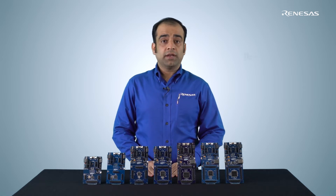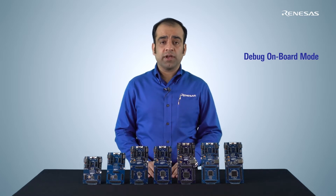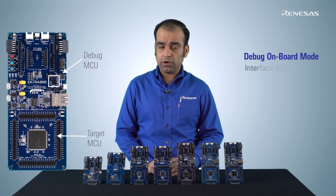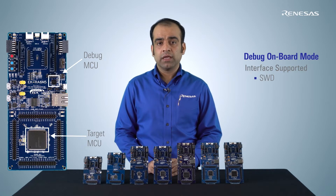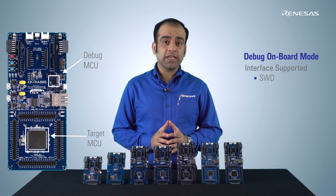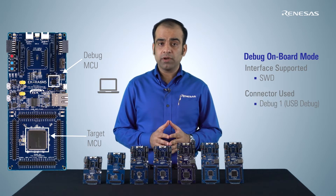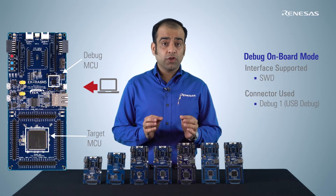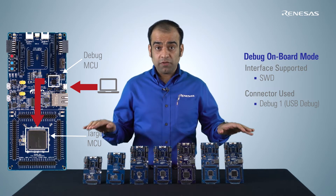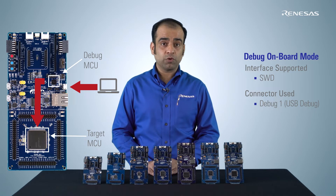The first mode, Debug Onboard, as the name suggests, allows for debugging the target RA microcontrollers on the kit. The debug microcontroller is connected to the target microcontroller over the Serial Wire Debug interface. The debugging firmware is Segger's J-Link and it is running on the Renesas Synergy S124 device. PC applications such as the Renesas Flash Programmer, e² Studio, or J-Link communicate with the target RA microcontroller via the debug microcontroller. The kits are configured to operate in this mode by default, and only the Serial Wire Debug interface is supported in this mode.